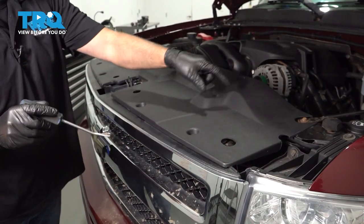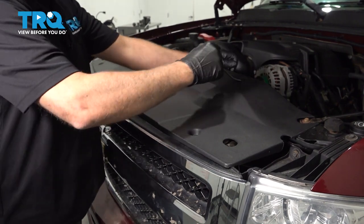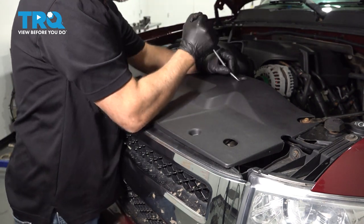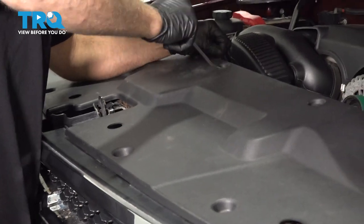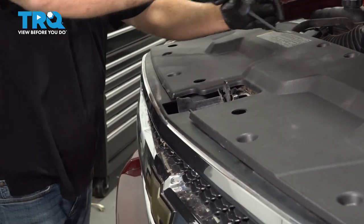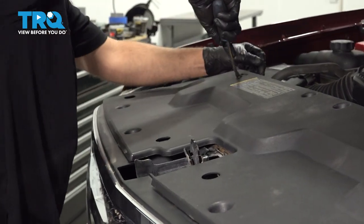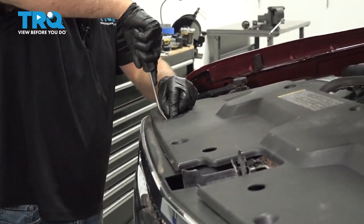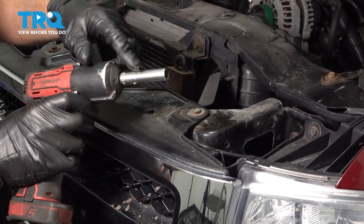Remove this cover — there's some push pins. Just use a trim tool and pull the push pins out. And pull the cover off and take these screws out using a 10-millimeter socket.